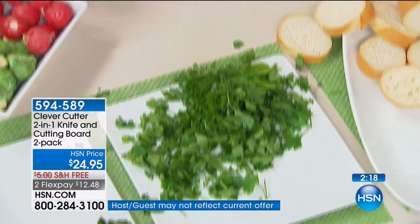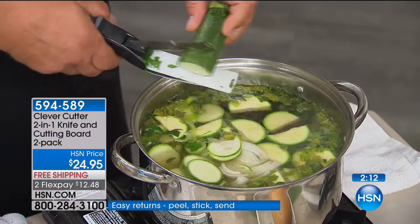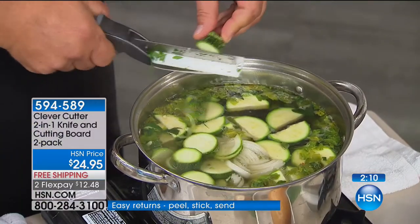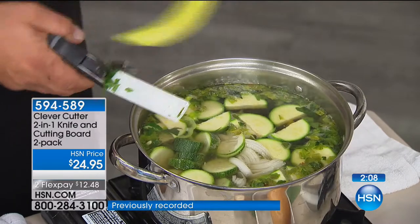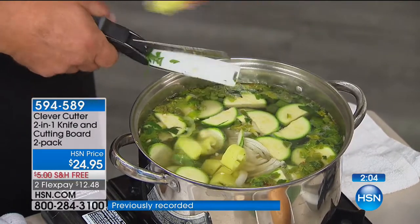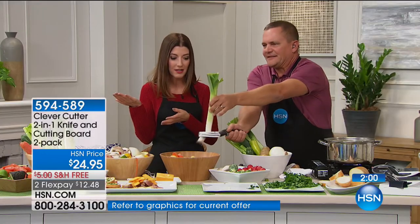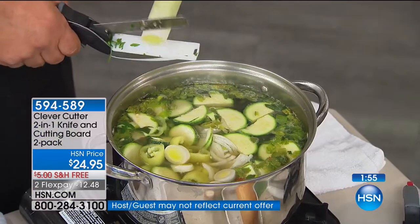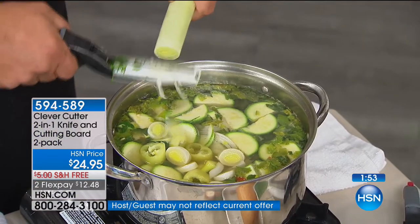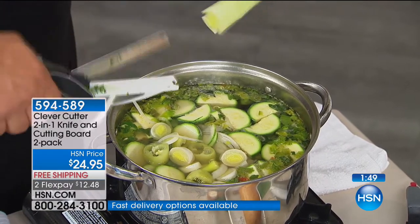No more excuses, no more big hurdles between you and that big bowl of fruit or vegetables. You get bite-sized pieces or big chunky pieces, whether it's potatoes, onions, peppers, or celery. You're getting two, so each one is less than $12.50. You're also getting the peeler which goes forward and backward, and the Clever Cutter Caddies which install the Clever Cutter right inside your cabinet doors.